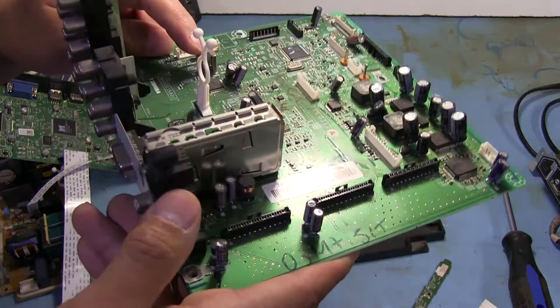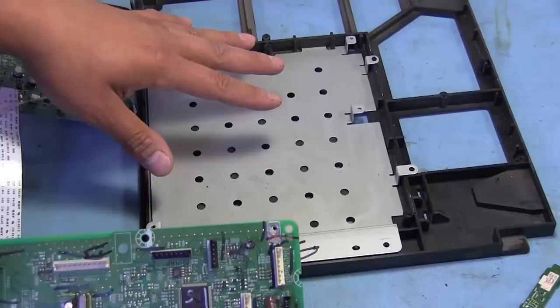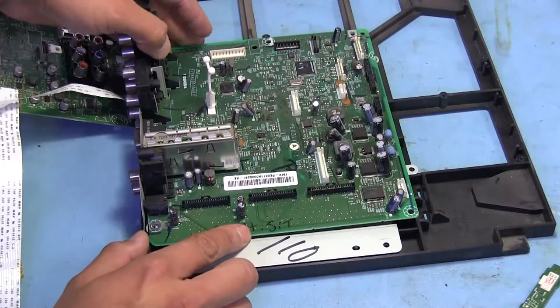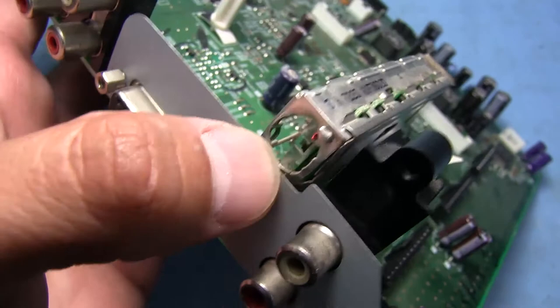Sure enough, as I mentioned earlier, this is a color burst crystal. If I move this off to the side, it says 3.579545 — yep, that's what that is. I also didn't notice when the board was still installed that there's actually a big metal plate underneath here, being grounded on the analog signal board. That's just to provide some shielding and prevent interference. So they did have some protection on there.